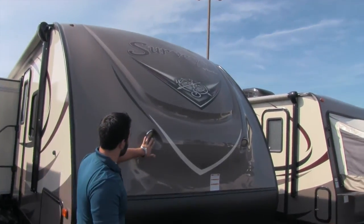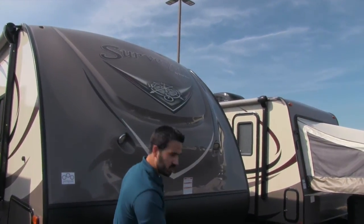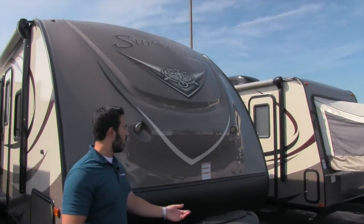You can see that you have a couple of lights here which are going to shine directly down on the hitch, which is perfect if you're hooking up or unhooking at night.